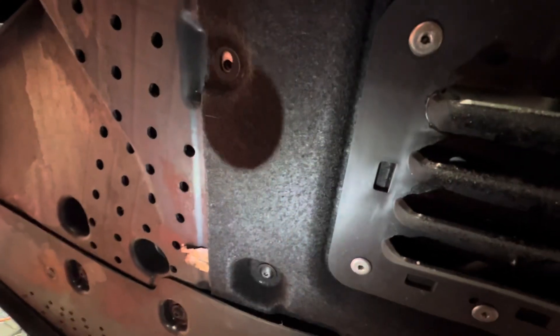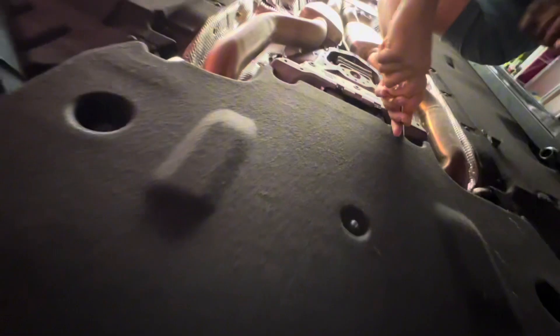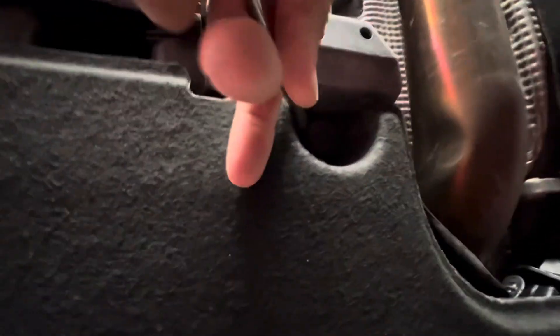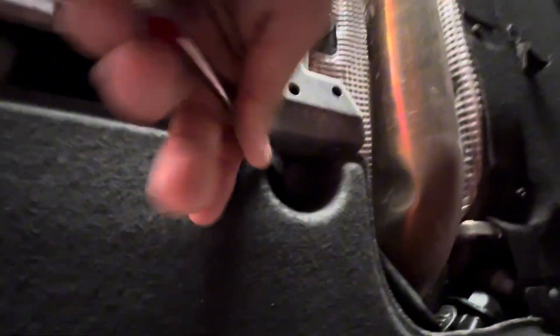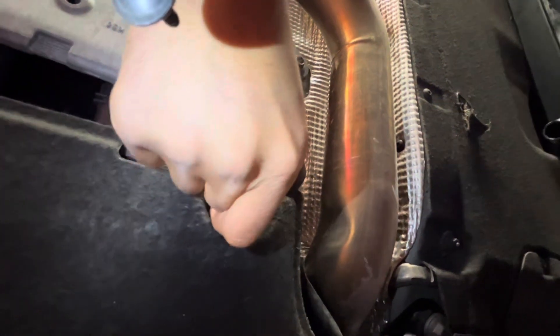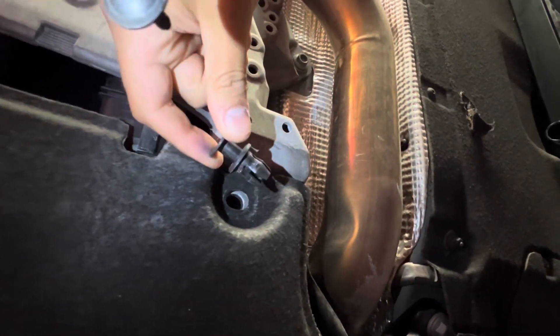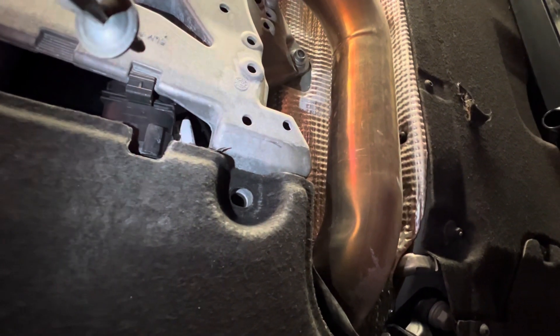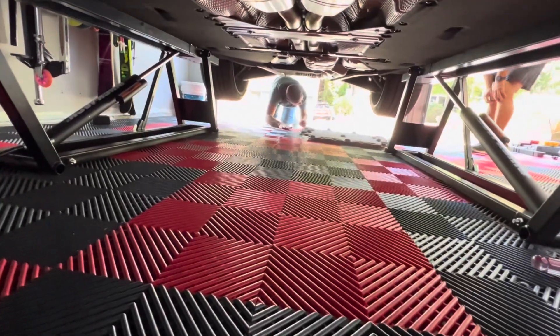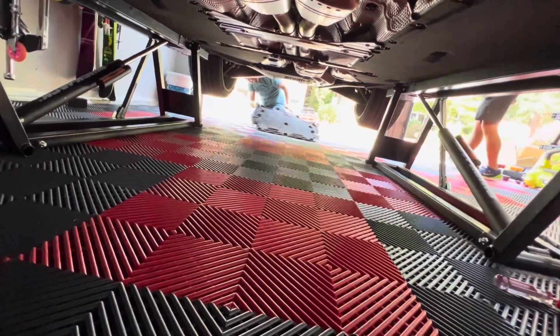We're getting all of these off until the underbelly pan is removed. Adam's got the two plastic clips in the back — these clips need to be popped out. He's using a flathead screwdriver, prying that out, and then you're able to wiggle it out of place. Adam's exiting the rear of the vehicle with that pan we just took off.